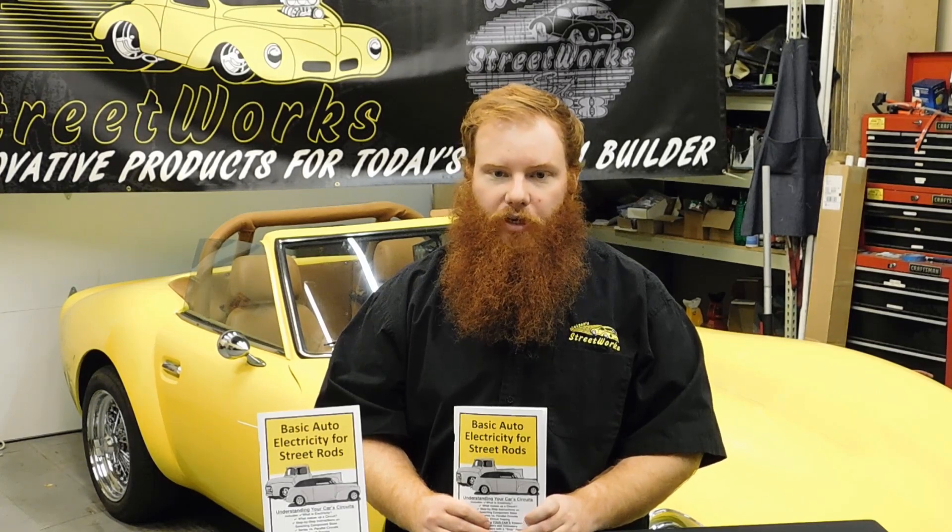Packed full of tips and tricks, this little book could be the most valuable thing in your toolbox. So if you're working on electrical issues in a pre-2000 ride, this is the book you need.